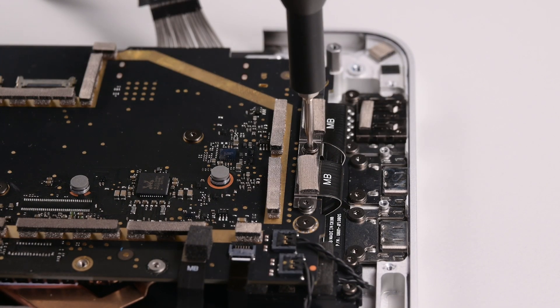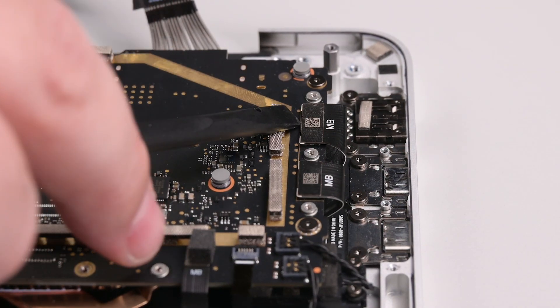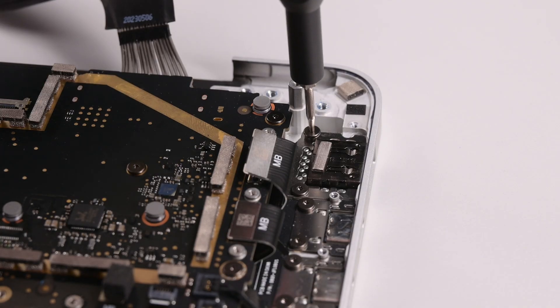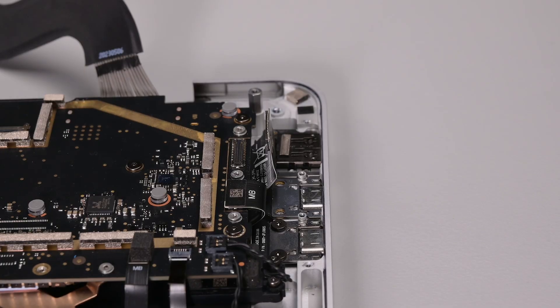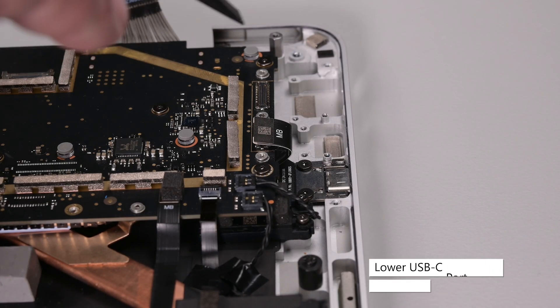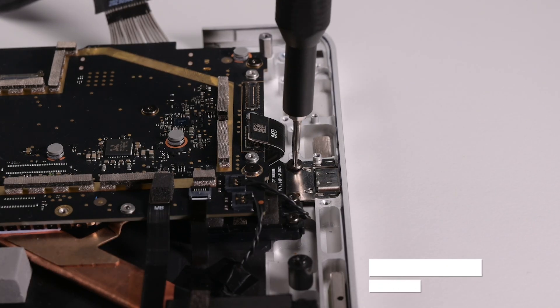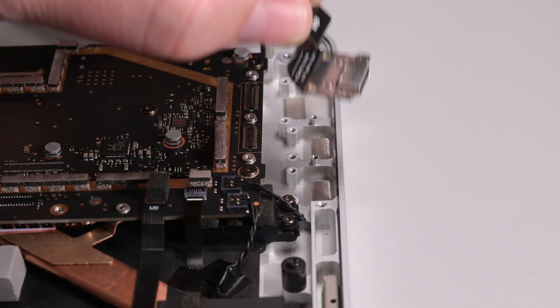Remove the three 3IP Torx Plus screws securing the USB bracket, and then lift it out. Using a spudger, disconnect the USB A and C ports cable, and then remove the four 3IP Torx Plus screws securing the ports. Gently grab the ports by their cable and lift the ports out. Using your spudger, disconnect the lower USB C port's cable from its connector, and then remove the two 3IP Torx Plus screws securing it. Grab the lower USB C port by its cable and lift it out.